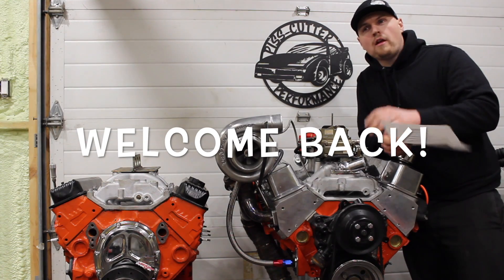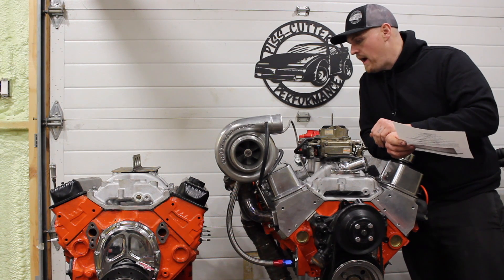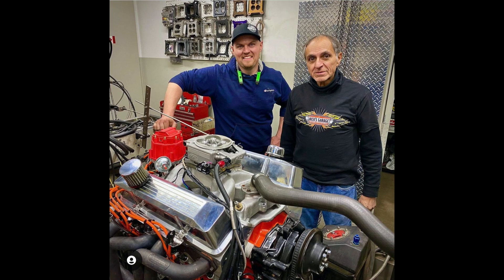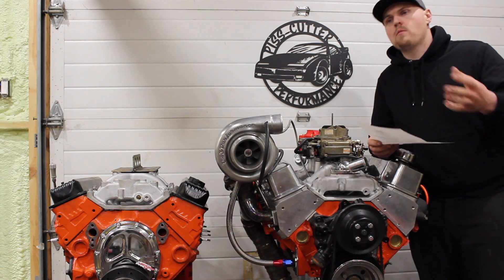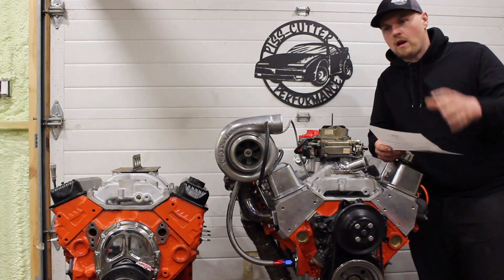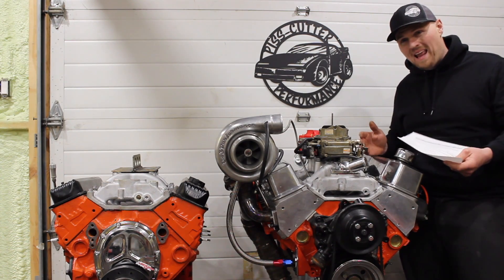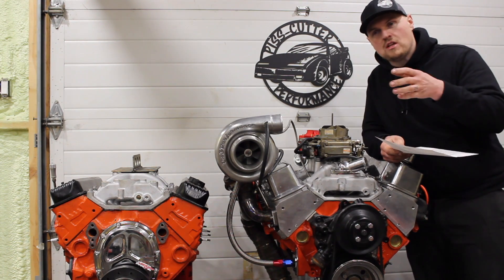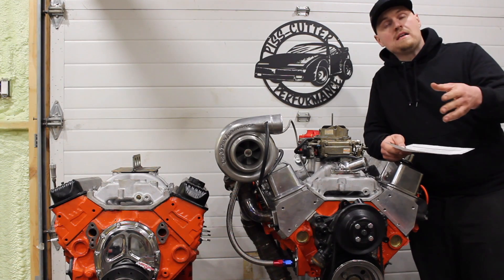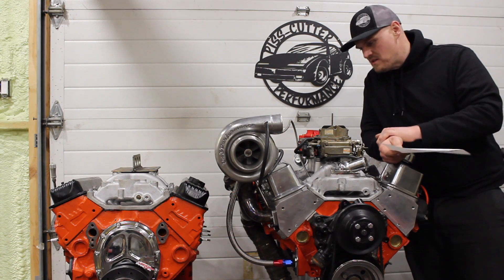I've picked up a lot of new subscribers from guys that have seen the YouTube 355 on the dyno at Nick's Garage. I've been getting lots of messages on Instagram about certain components that went into the engine. When building the motor it was over quite a few videos, so I thought I would do a quick summary video of the build sheet — what went into this, how much power it made NA, and the main components. A lot of you guys are looking to build similar combinations as far as a budget small block Chevy.